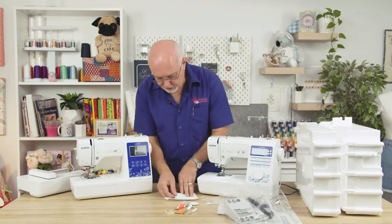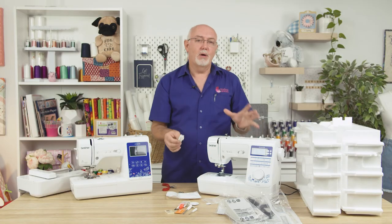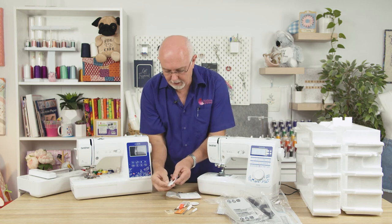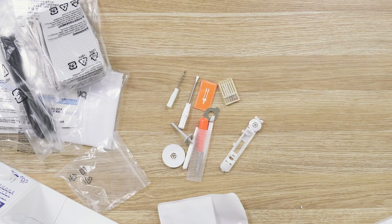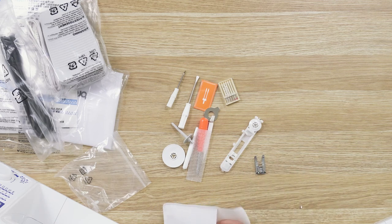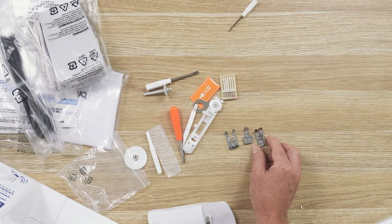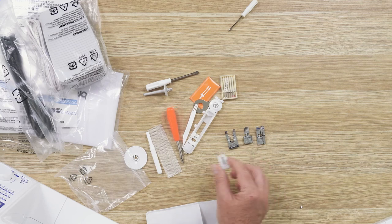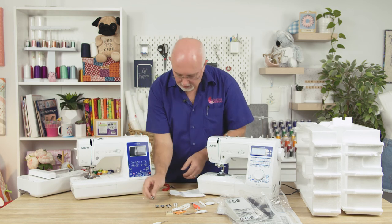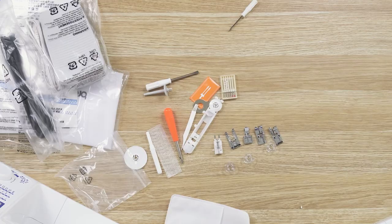As for the presser feet that come standard with the machine, you've got a buttonhole foot — the automatic one — because this has five automatic one-step buttonholes. You just put your button in the back of the foot and the machine measures it and creates the perfect size buttonhole. There's an F foot for appliqué or decorative stitching, a zipper foot, an overcasting foot, a button sewing foot which allows a bit of loft in the button, an overlocking foot, spare bobbins, and the standard J foot — your normal sewing foot — is already on the machine.